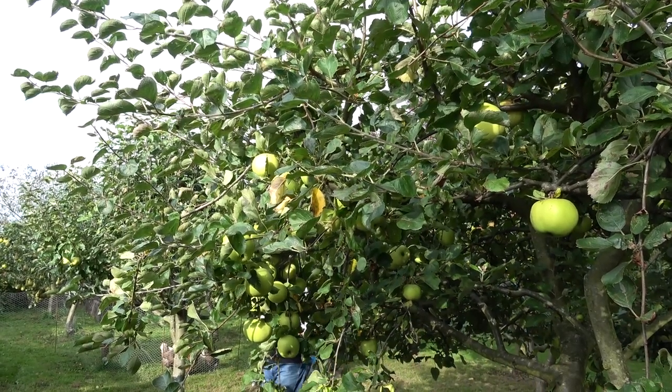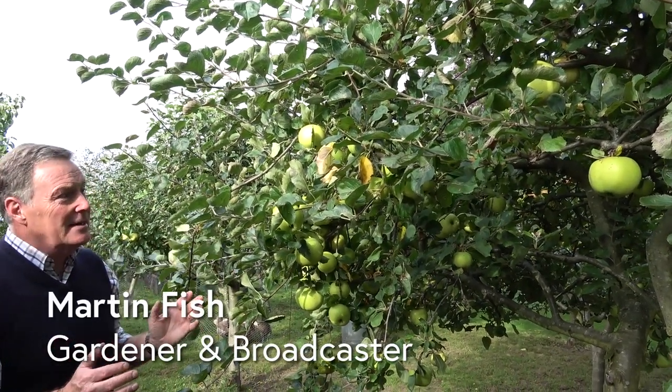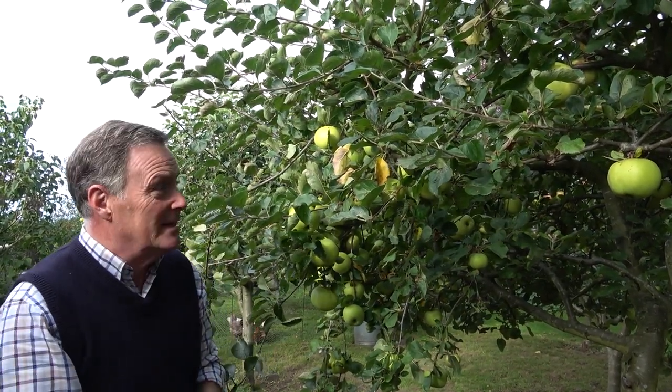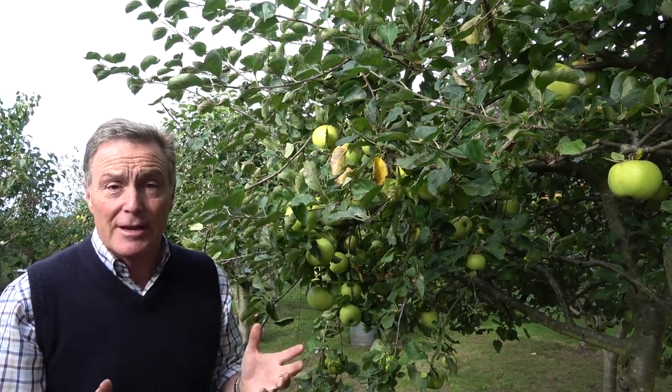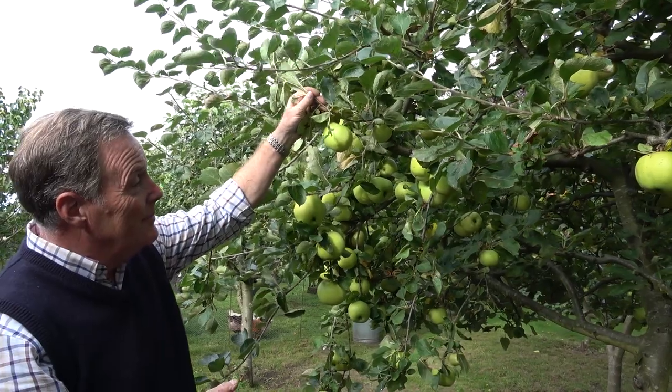It's been a really good apple year for lots of people this season. I think the mild spring that we had and a good start to the summer — we did get some tricky weather in the summer admittedly — but overall apples have done really well, and trees are carrying a good crop, as is this one here in my little orchard.